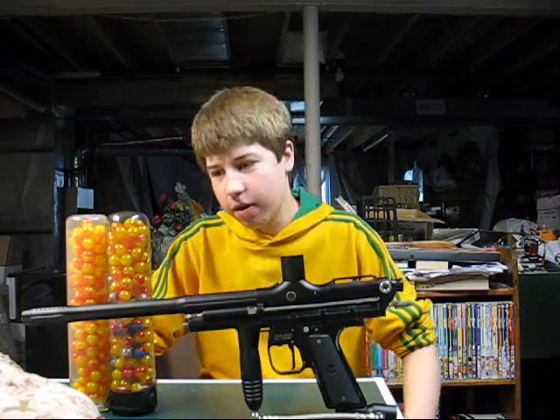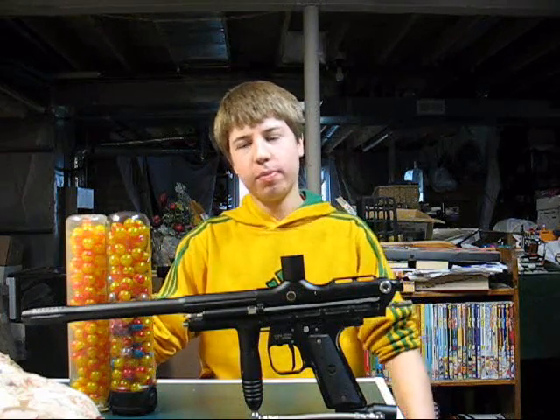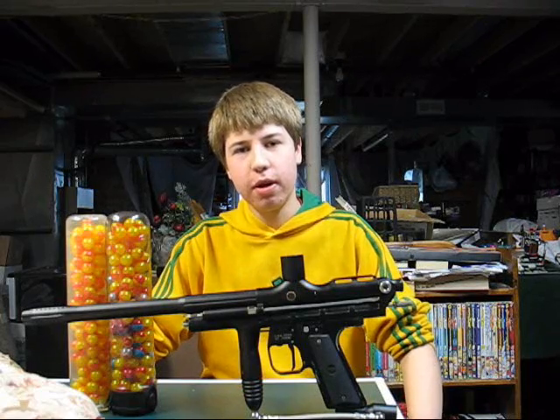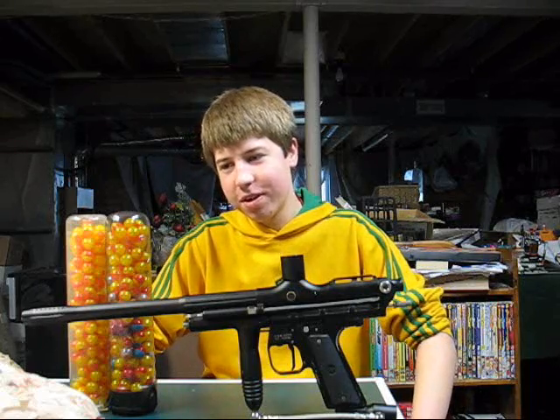Hey guys on YouTube, it's Kevin here. I watched Mike's WGP auto-cocker show — or not necessarily WGP, but auto-cocker show in general — and I liked it for the most part, except for the fact that he referred to the trilogy series as a joke.